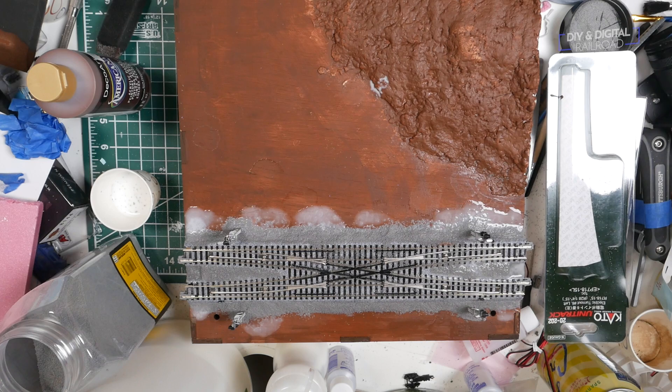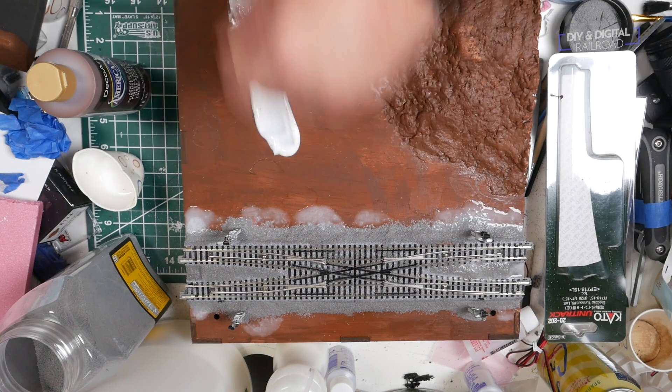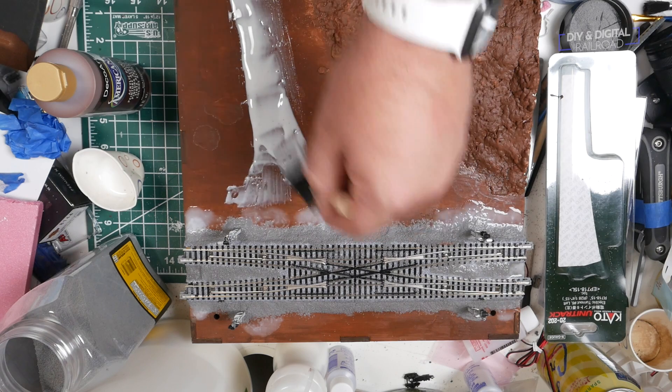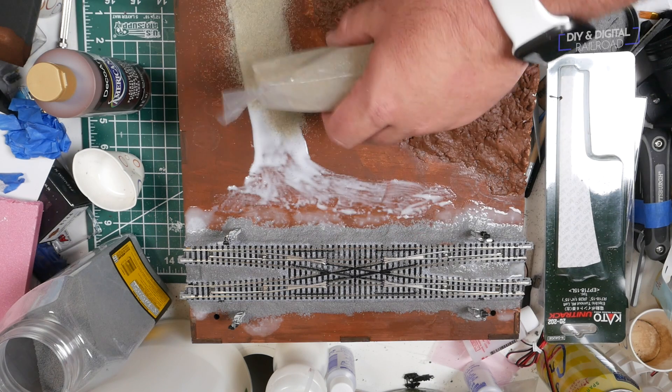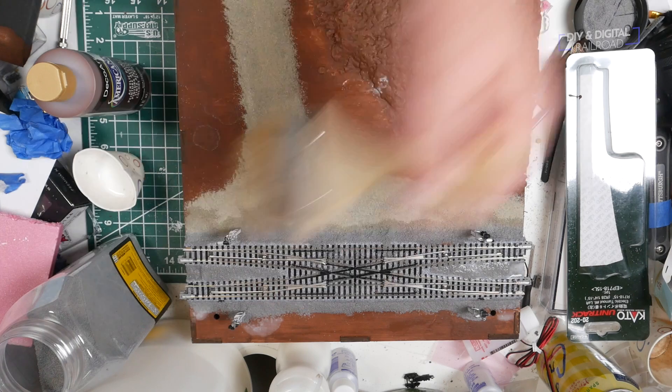While that is going on, I can start on the other scenery. Before I do the base, I want to make a gravel access road to the signals. I will be using Woodland Scenics gravel to do this. Now this comes in two parts — it comes with the little gravel, the fine ballast, and then it also comes with a dirt to mix over it. I paint the road in glue just to get my shape down, and then I do the gravel mixture and clean it up a little bit, and once it dries, I'm going to add the dirt onto it at that point.